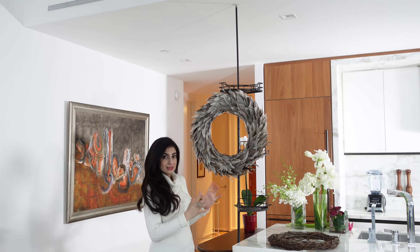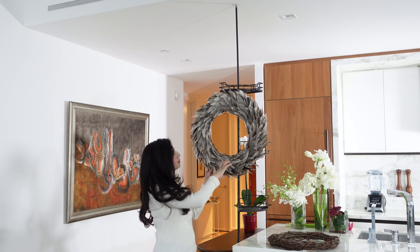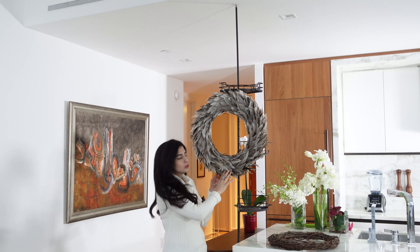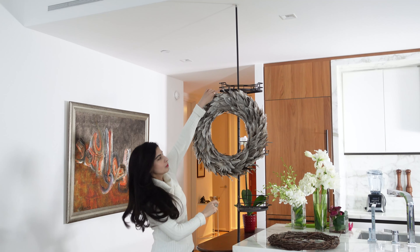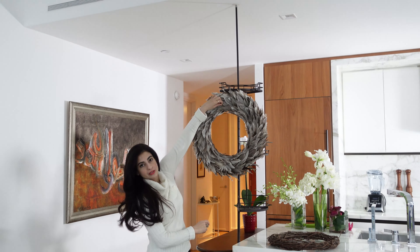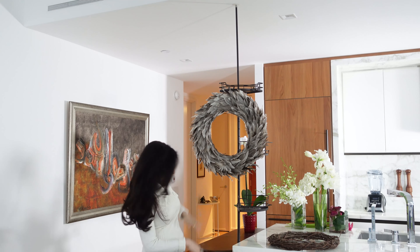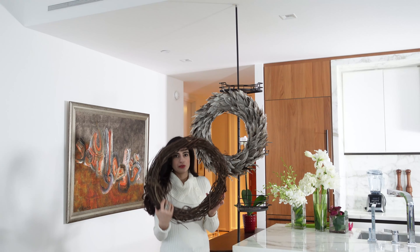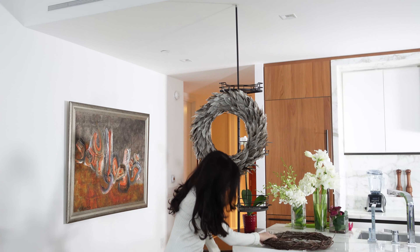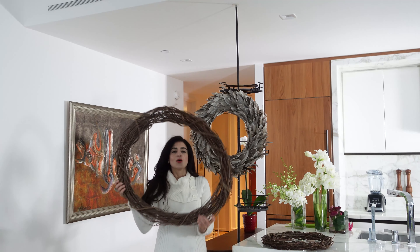Some of the main things we're using are some wreaths. This one just has some feathers on it — I found this at CB2 and I secured it onto the shower caddy with some fishing wire. It's invisible and strong, so it works very well for this project. And then we're going to use two twig wreaths that I found at Michael's — one small size and one big one.